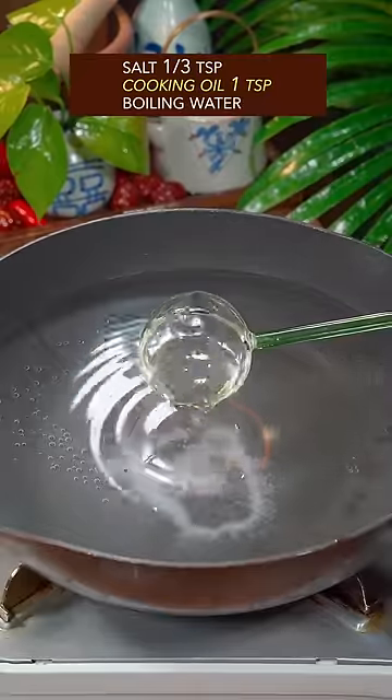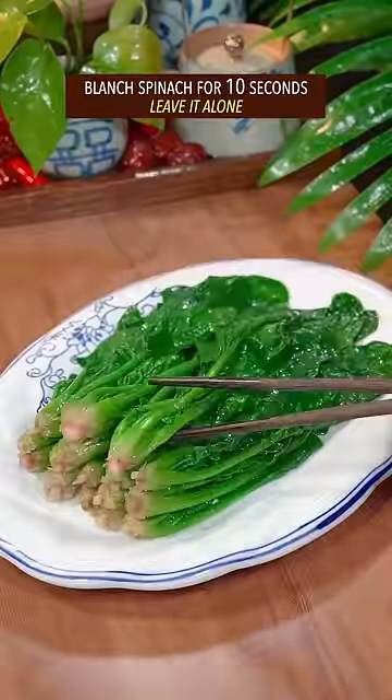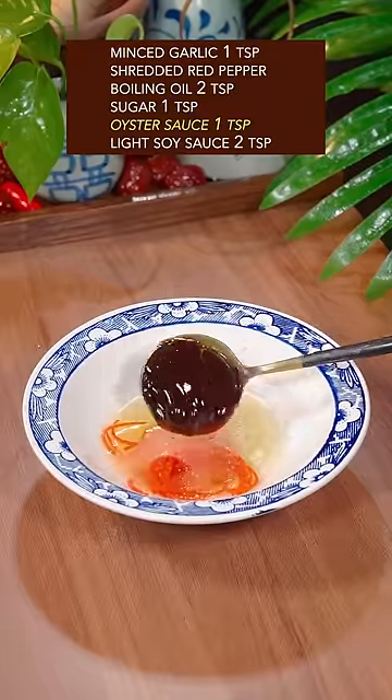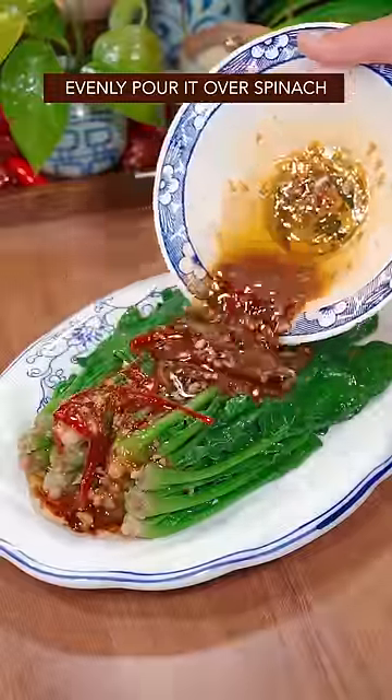Add cooking oil in boiling water, blanch spinach for 10 seconds, leave it alone. Garlic, red pepper, boiling oil, sugar, oyster sauce, light soy sauce. Mix it well with your single hand and evenly pour it over the spinach.